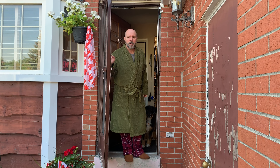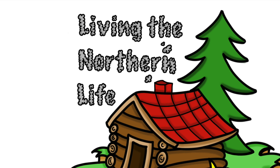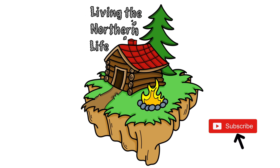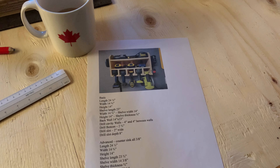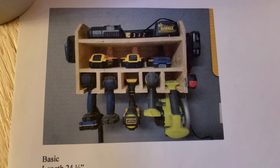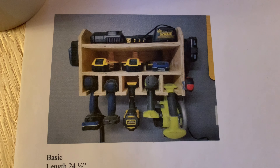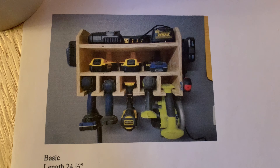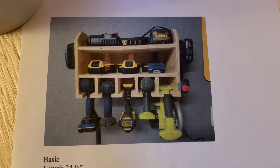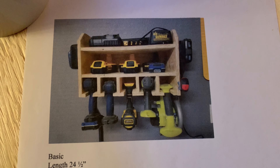Good morning everyone, welcome to Living the Northern Life. We're starting a new project today — come on inside and see. We've got a new piece of plywood here. We have a new project coming up: this is a charge station built out of three-quarter inch plywood that we're going to be building. I'm going to be putting a French cleat on the back of it so that I can move it around to wherever we need it.